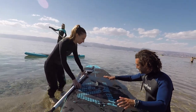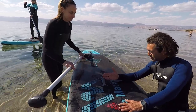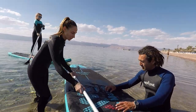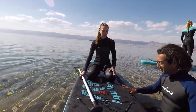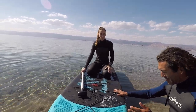First up, you want to get on your knees, and basically your body has to be on top of the center of the board, which is where this handle is. Go ahead, try and get on your knees, and you want to sit on your feet. This is the first step in learning how to balance yourself on a paddleboard.